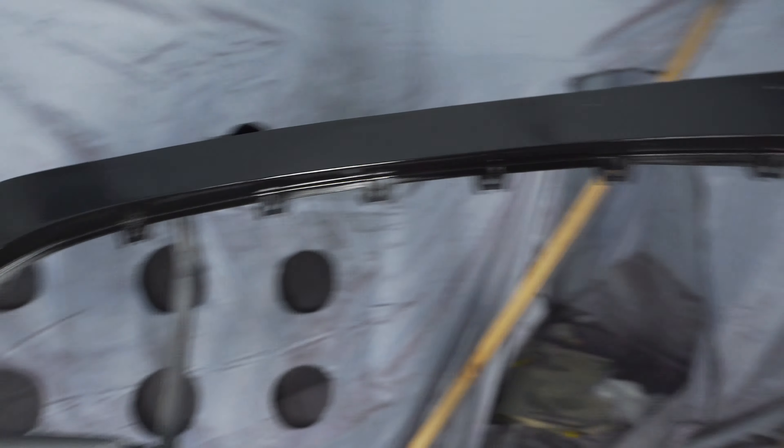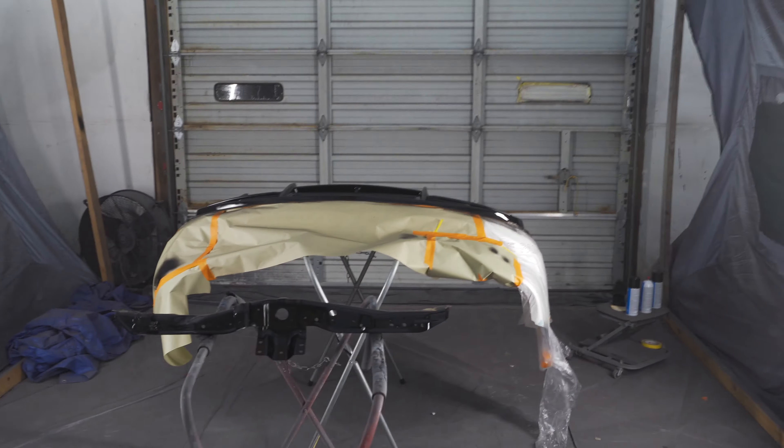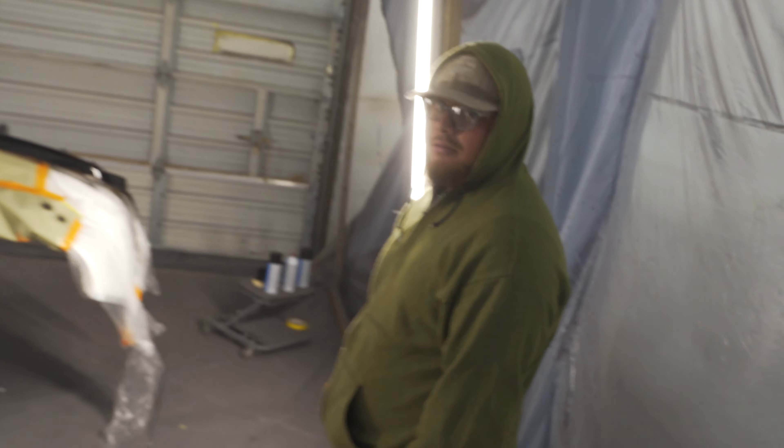Then we'll probably call it a night for today. All the bumpers are in here, we got everything masked off. This middle section is going to go black, we got the splitter — this is all going to go black. The little cross member piece we're going to respray, and the rear bumper over there we've got to finish masking off, but this is all going to go black. Three, two, one — bam. Everything is now sprayed out black.